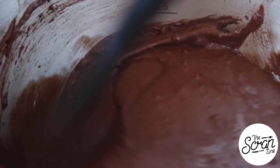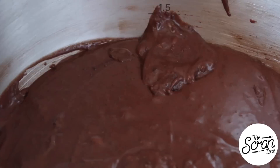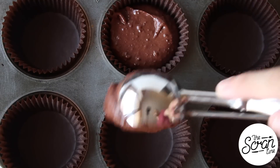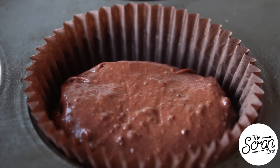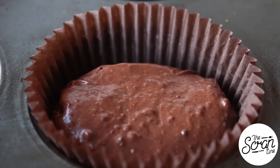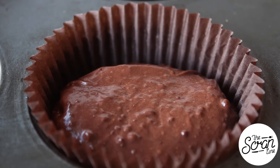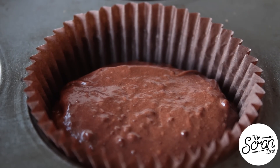Once you've got all of the wet ingredients in, scrape down your bowl and mix for a final 20 seconds. We're gonna scoop these into our cupcake liners, filling them up about three quarters of the way, then pop them into the oven for about 20 minutes or until a skewer comes out clean. Set them aside on a cooling rack to cool down completely.